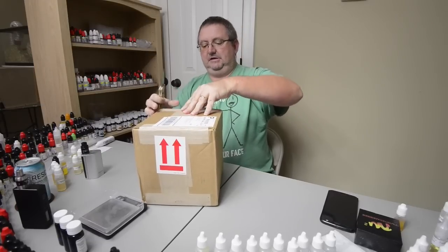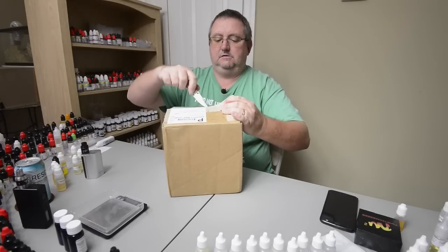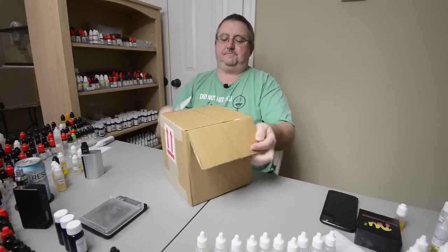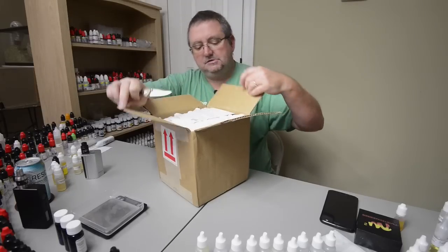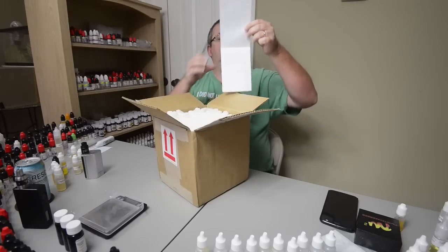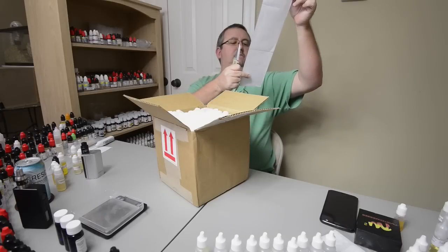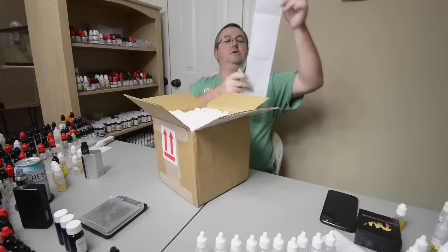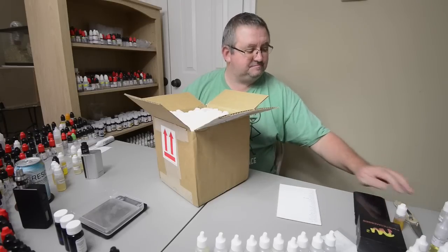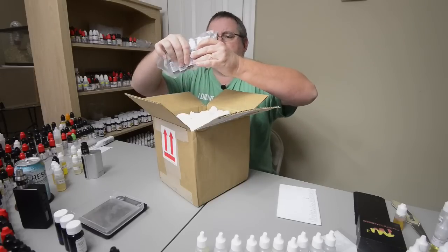It's done up pretty good — either that or my knife is crap, probably both. Okay, packing peanuts. There's a couple missing and there's one flavor they no longer make, but still just one out of a lot of flavors. Okay, so we'll go ahead and start getting them out.